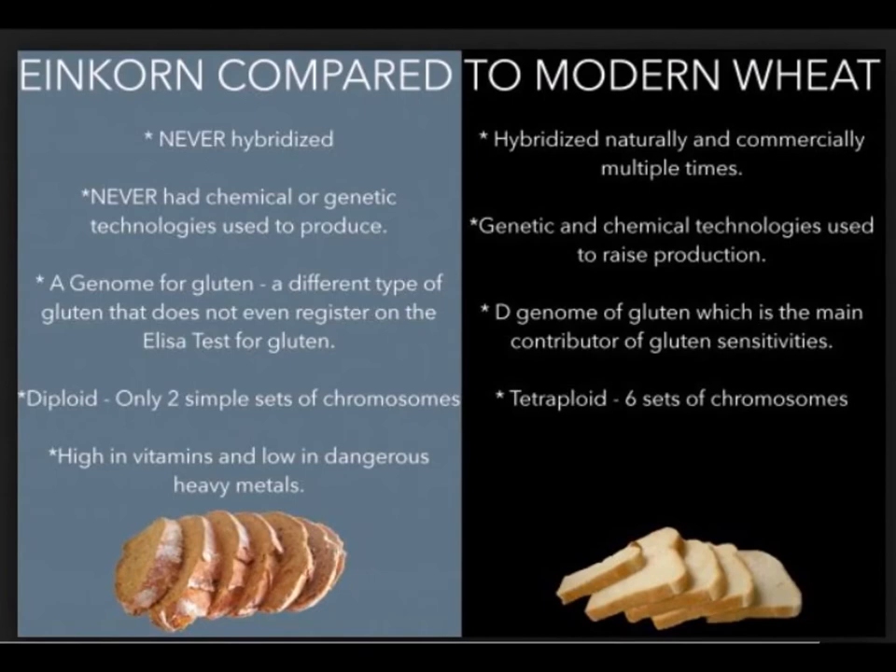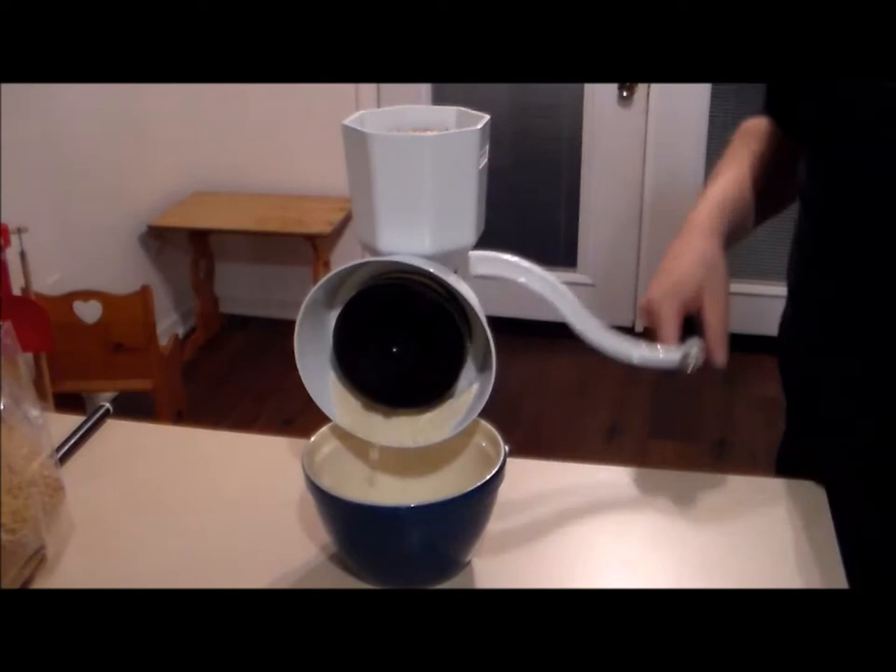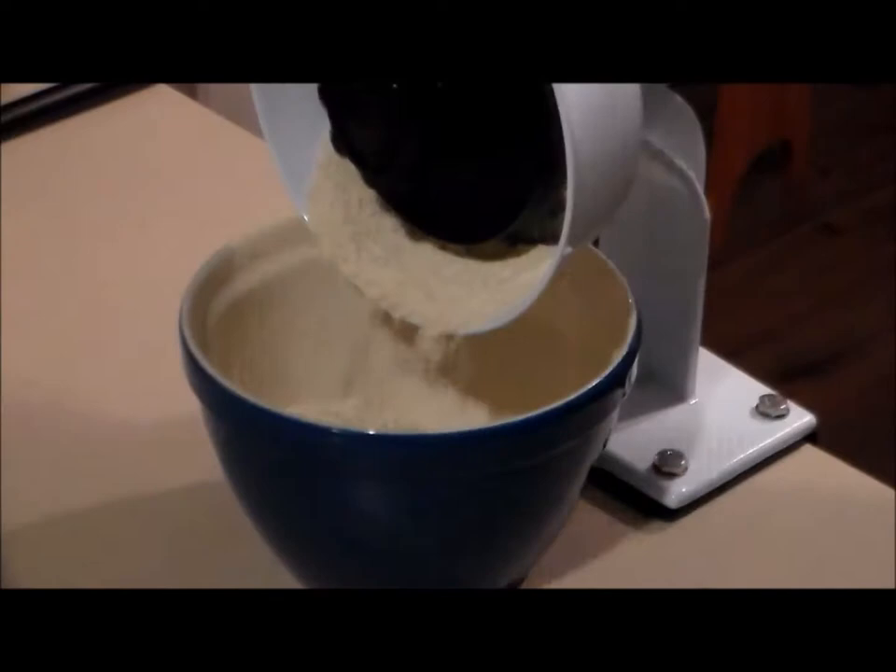Today's modern wheat basically changes quicker into sugar in your body than the unmodified ancient grains did. Einkorn wheat is supposed to actually be healthy for you — it's going to give you more of the good stuff and not just basically turn into sugar inside your body once you eat it.